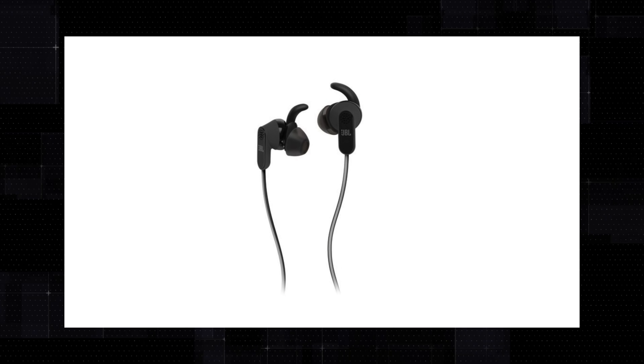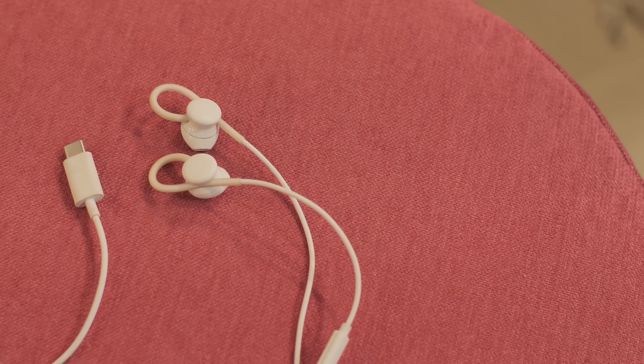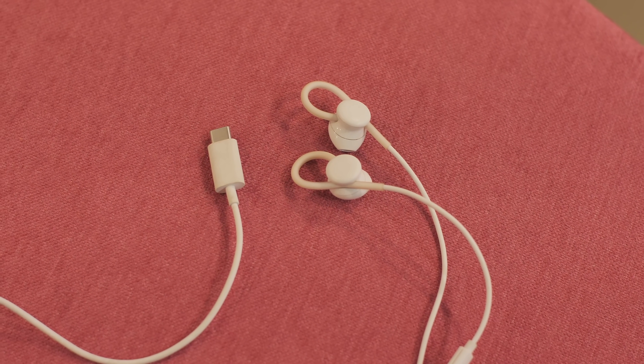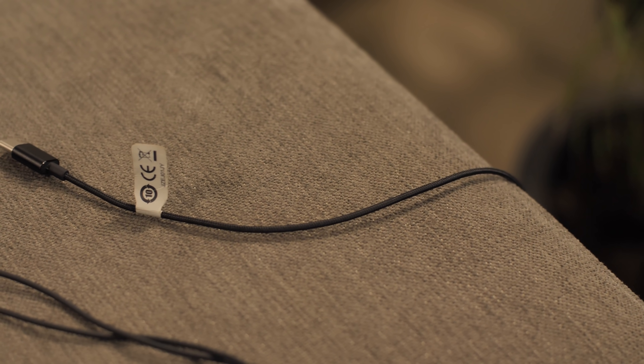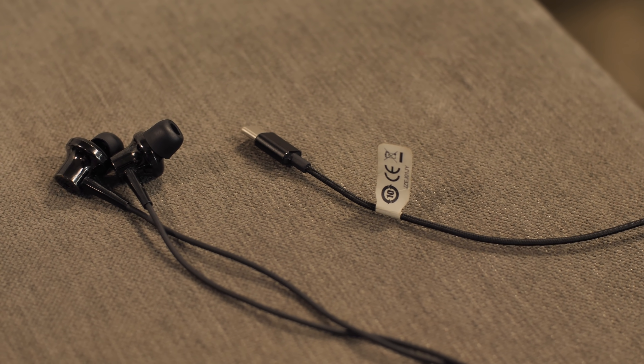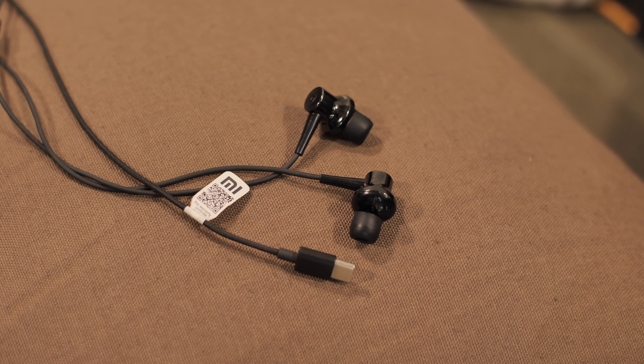So as you can see, the USB-C earphones market in India is pretty much restricted to just two good options: the OnePlus Bullets and the Mi Type-C earphones. In other countries like the US, there are many more options — the Razer Hammerhead, JBL Reflect Aware, Essential USB-C earphones, HTC Usonic, and more. The Pixel USB-C earbuds are outright the best but not available in India. The OnePlus Bullets at Rs.1500 are the second best. The Mi Type-C earphones at Rs.3000 are great especially for their active noise cancellation. For super cheap options, the LETV Type-C earphones at around Rs.600 are your only decent choice.